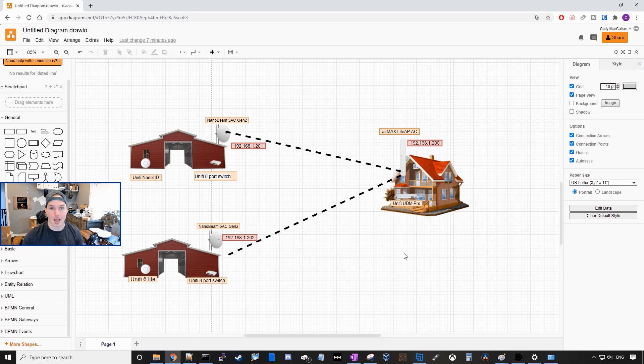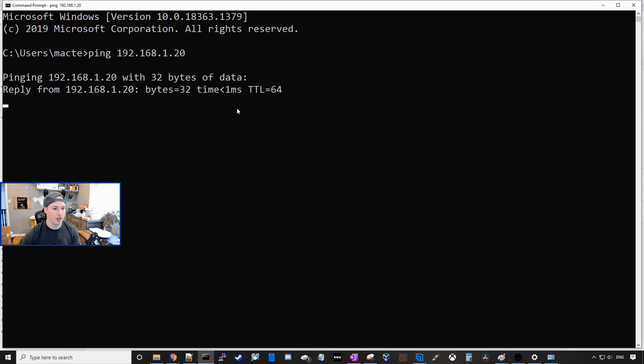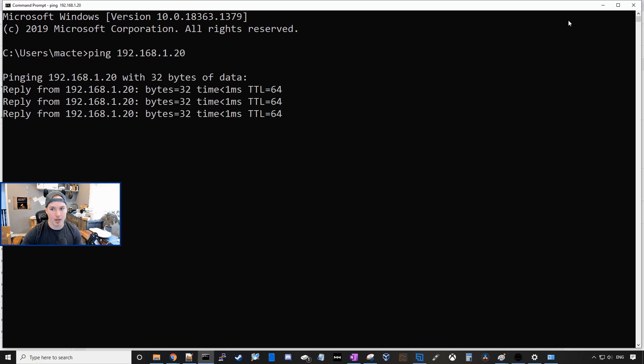So the first one we'll do is the AirMax Lite AP AC. I'm gonna get it plugged in and then we'll get over to it. If we bring up a command prompt, we should be able to ping 192.168.1.20, and we can. So let's go over to that IP address.